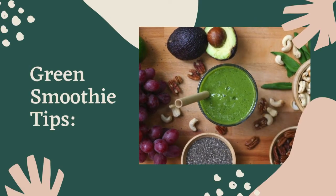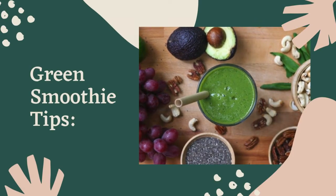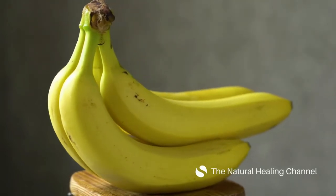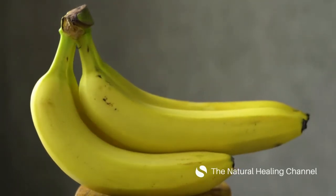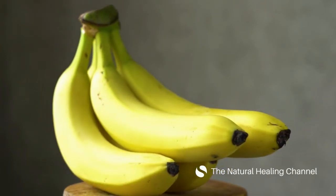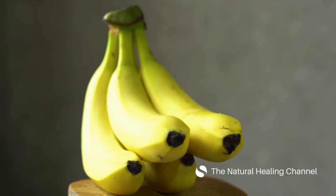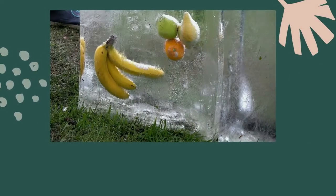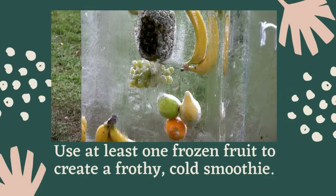Green Smoothie Tips. Bananas make your smoothie creamy, but feel free to substitute with another fruit such as avocado. You can freeze the bananas first to reduce the flavor and also add some extra chill to your smoothie. Use at least one frozen fruit to create a frothy cold smoothie.